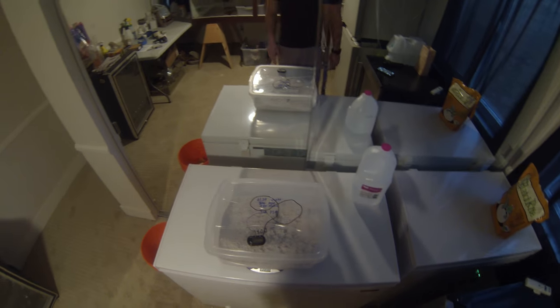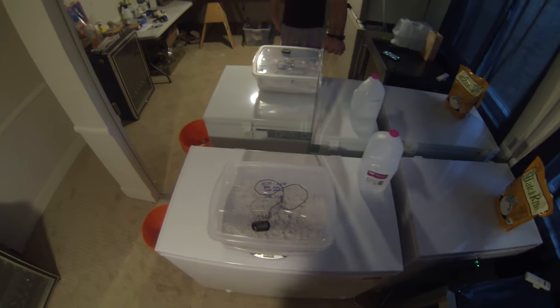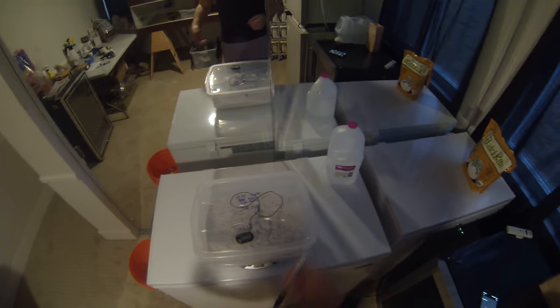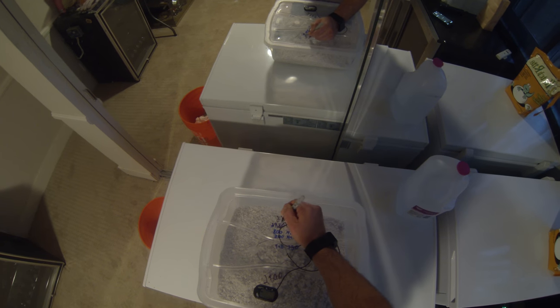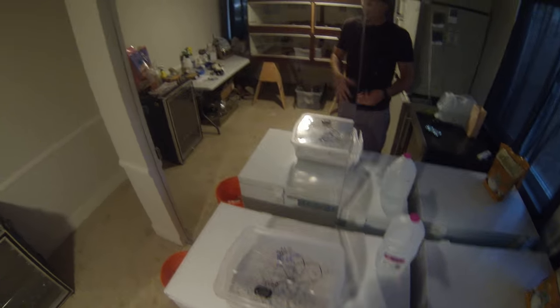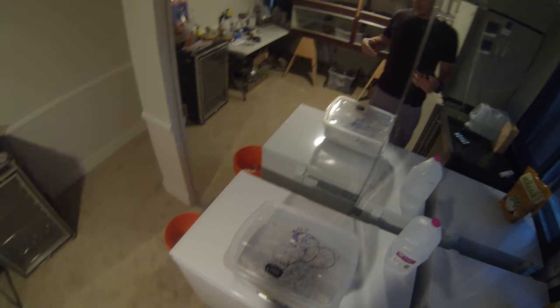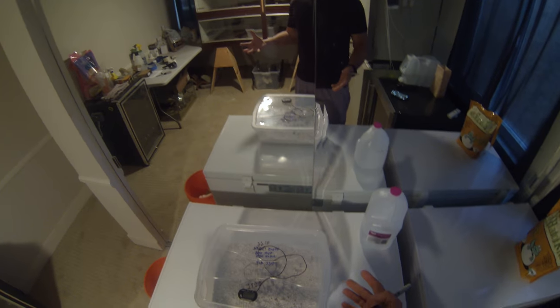They generally end up around 2150 grams; this one came in at 2210. Now that I know the exact weight of the entire box, I can put the eggs in, do another weigh, and put that up on the label as well. I subtract the baseline from the total and know exactly how much my eggs weigh — and that helps with keeping track of humidity.